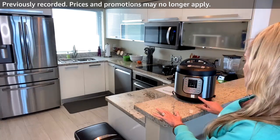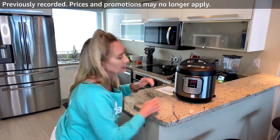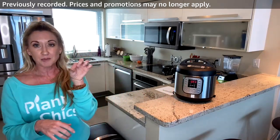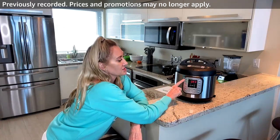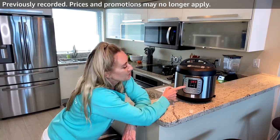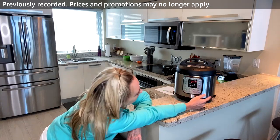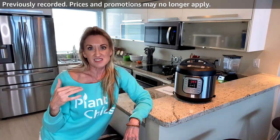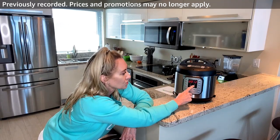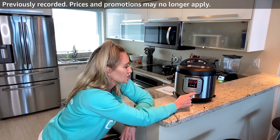Make sure it's on Seal, then turn it on. If it doesn't turn on automatically you know it's not plugged in all the way — that's what happened to me. Looking at the options: soup broth, bean or chili — that's what I'm making. No poultry for Plant Chicks! I push Bean/Chili, which cooks for 12 minutes at normal high pressure.